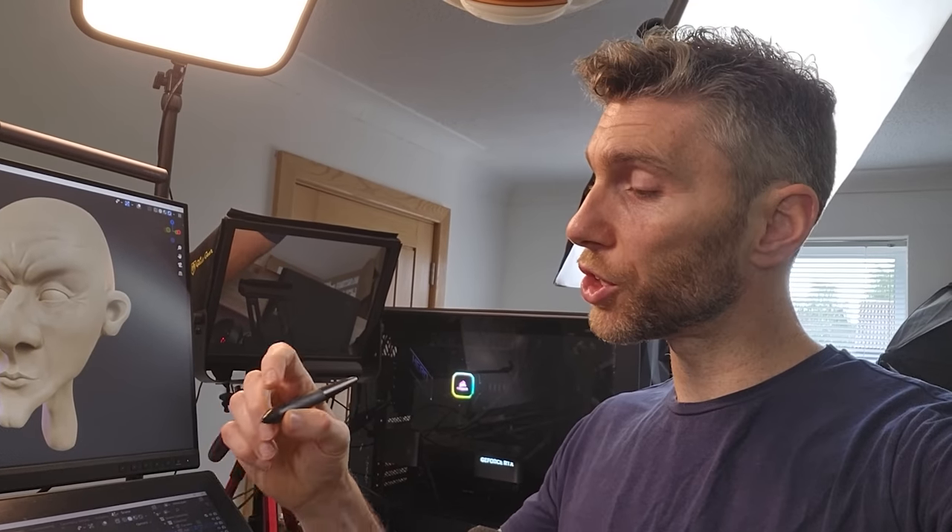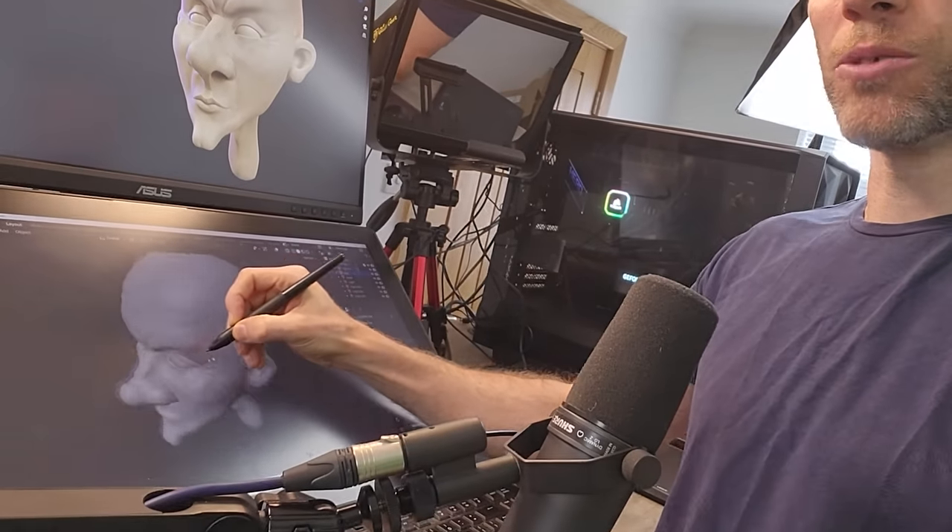The pen that comes with the tablet should have buttons. You'll want to set the first button — button one — to middle mouse button, so you can easily move around your object. If you have two buttons, you'll want to set the second one to right click. That's what I use the most, though I hardly use it to be honest.